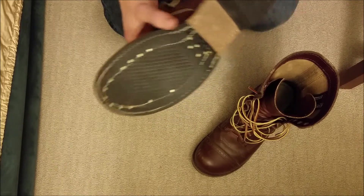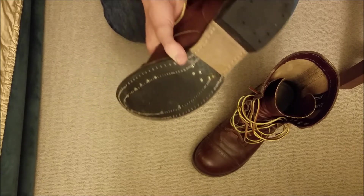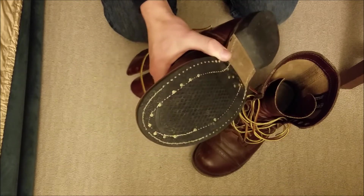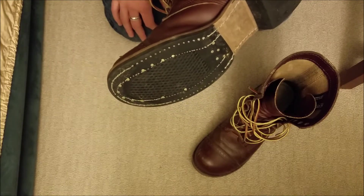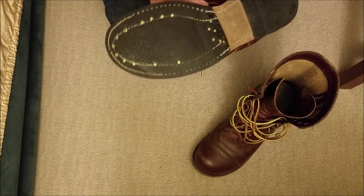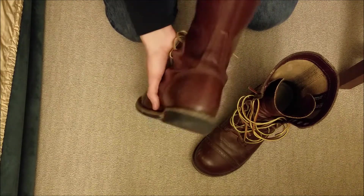These are cobbler-friendly — basically you can get these resoled by any shoemaker. You can add more traction if you want; you don't have to replace it with the same sole. Maybe when it's time to replace these, I would go with something with a little more traction, because the sides are kind of wearing out and there's really no traction in the snow at all with these.